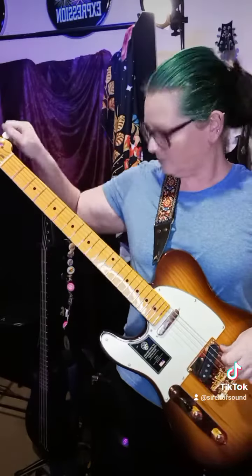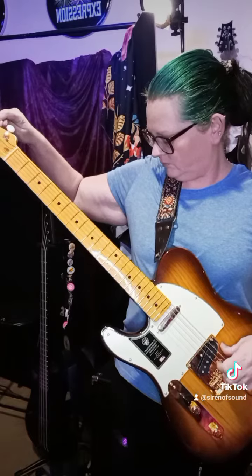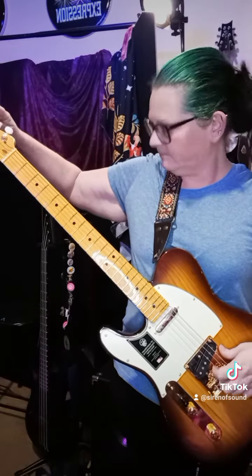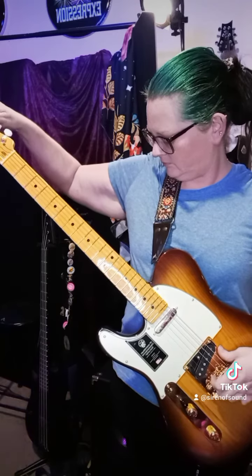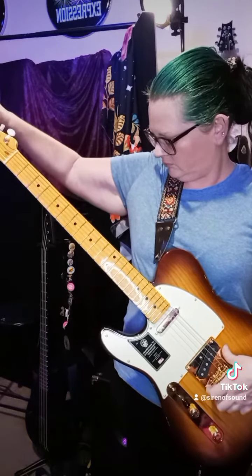This one is our 75th anniversary edition, all 24-karat gold-plated hardware on this one. This is a gorgeous guitar. My God. Fender Strat. Very pretty.